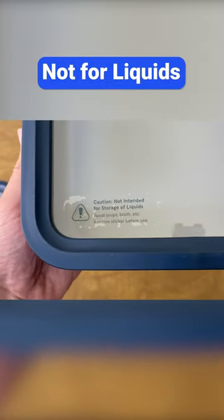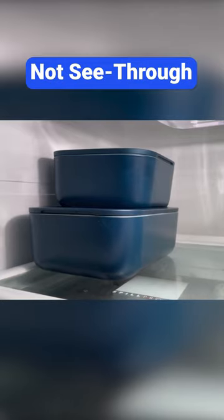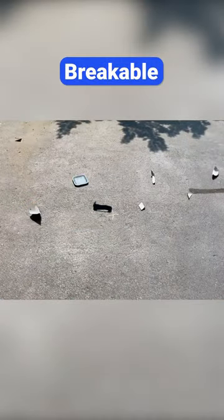On the negative side, they're difficult to open, they're heavy, they're not intended for liquids or soup — especially if you're on the go. You can't see inside them if they're stacked in the fridge, they will break if you drop them, and they're expensive.